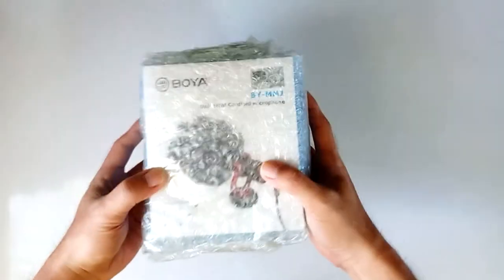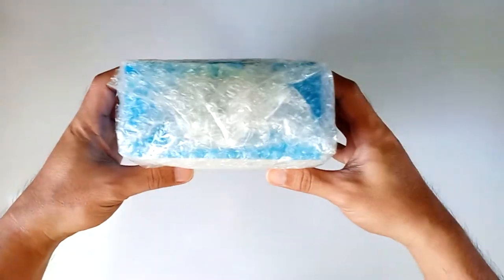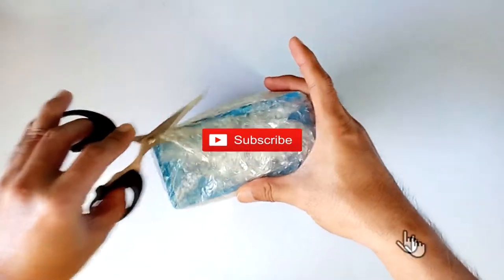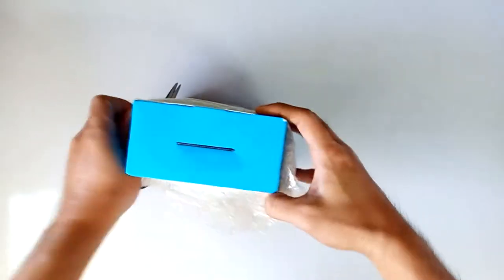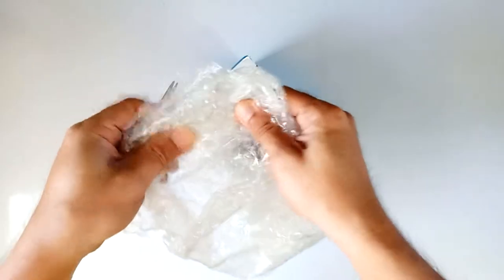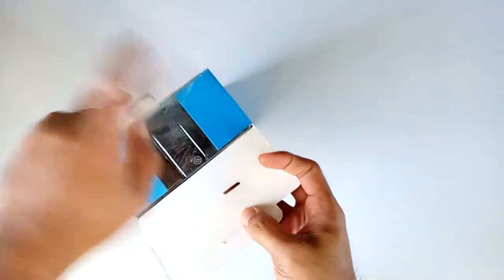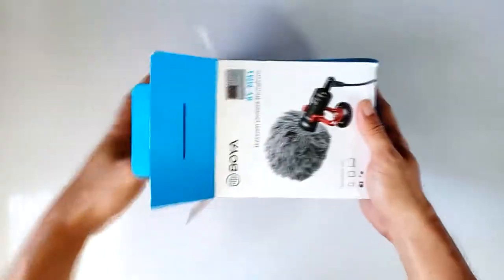What's going on guys, this is Joe here and we are back with another unboxing video. Today I'm going to unbox and review this BOYA BYMM1. It's only about $24 including shipping, and I'm really excited about this microphone because lots of YouTubers out there have reviewed it and it has a lot of good reviews.